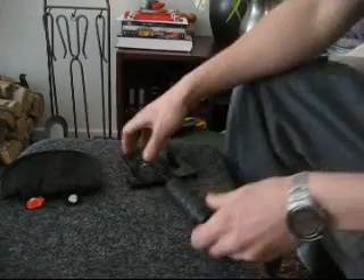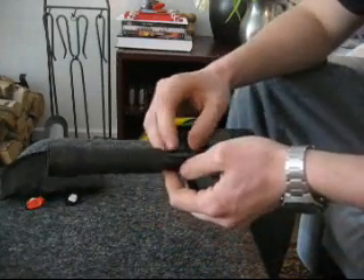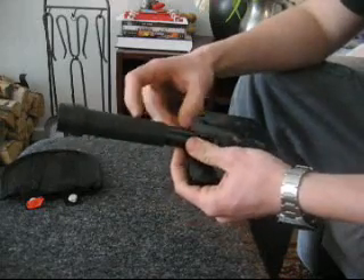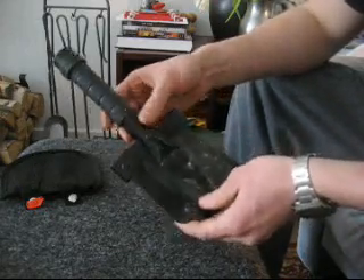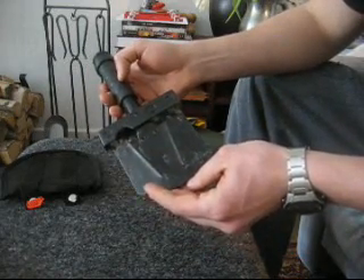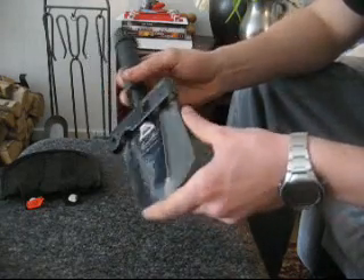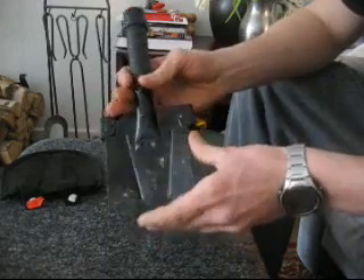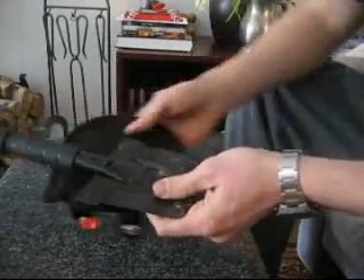And if the handle breaks, this iron pipe goes through and it's hollow all the way, so you can put a stick in it and use it either way. But all these features like the bottle opener, hatchet edge, and saw edge are pretty useless. Well, that's the first one.